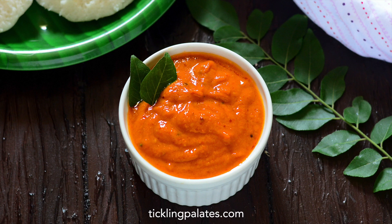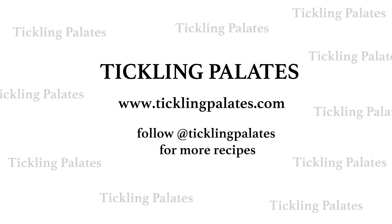Spicy tangy tomato onion chutney is ready. If you like this video, like it, share it and subscribe to my channel and do not forget to turn on the notifications. Until I meet you with the next recipe — happy cooking and happy eating.